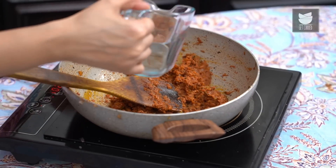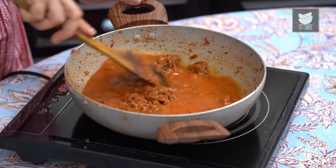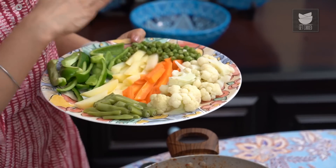The masala has cooked really well, so now I'm going to add 1 cup of water and stir it in. Now to this beautiful spicy mixture, I'm going to add all our vegetables. These vegetables have all been steamed in advance — it's important that you cut them all to the same size so they steam at the same time.